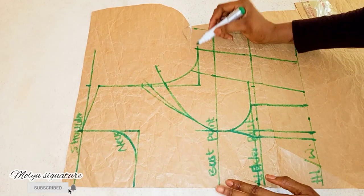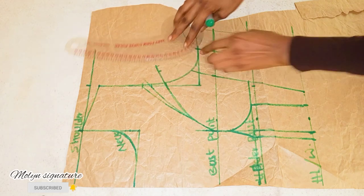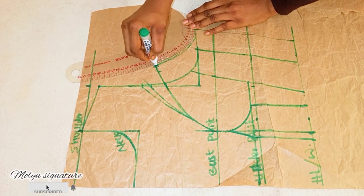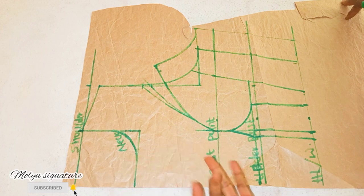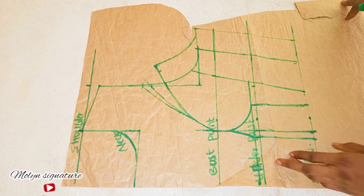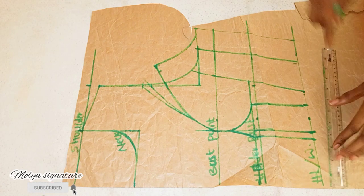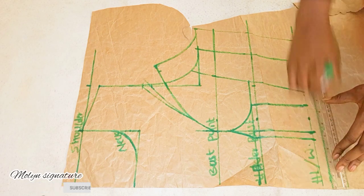I'm going to be extending this line, and the next thing to do is to complete our code for the armhole. Like I said earlier: this is the shoulder, this is the neckline, the bust point, the underbust, and the half length — all the widths. I'll be cutting it out, but before I cut out I'm going to be adding an extra half inch for the join allowance, in case you want to make a jumpsuit, a peplum top, or even a gown. So I'll be adding joining allowance here.